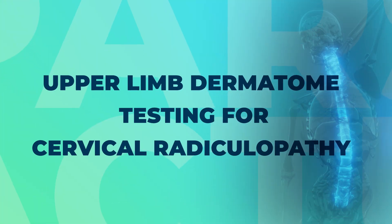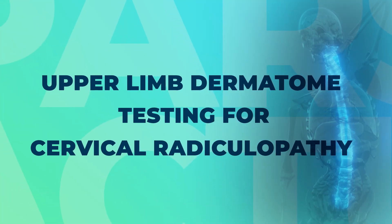In today's video, we're going over upper extremity dermatomal testing for cervical radiculopathy. Dermatomal testing is useful for either ruling in or ruling out cervical radiculopathy, but it's also good because it can help us figure out which level is potentially involved when someone has cervical radicular issues.